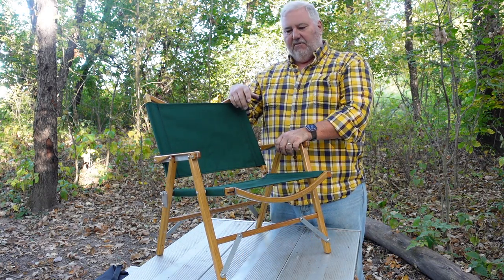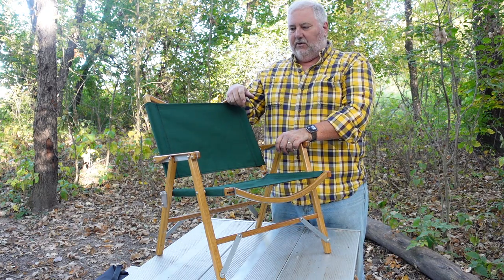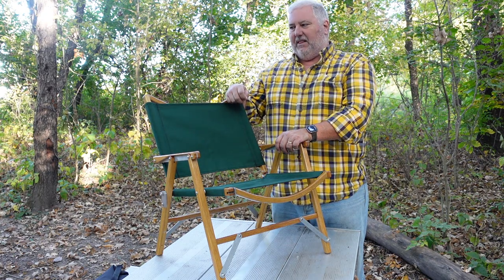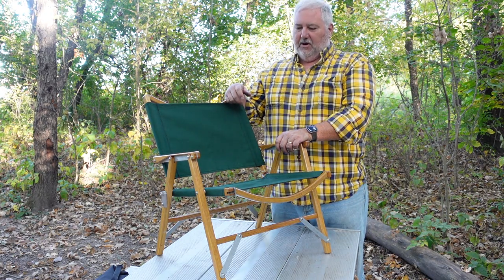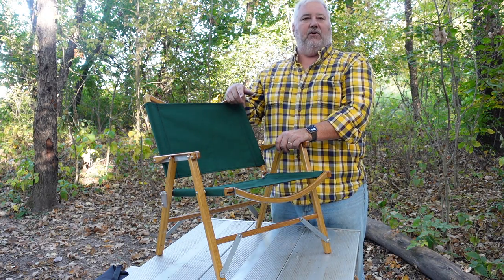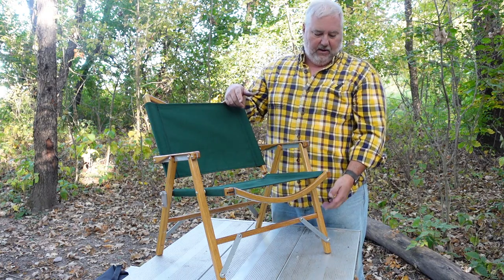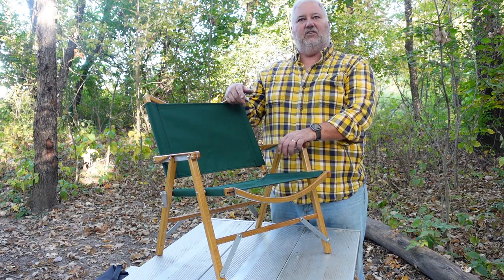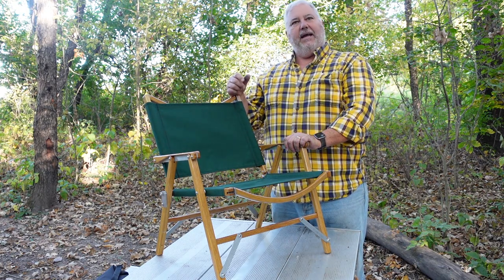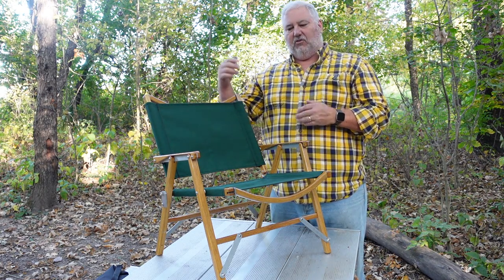Now, this may look diminutive — and in reality, it is diminutive. However, it is a very comfortable chair to sit in. If you have bad knees, that may be the only thing that would stop you from using this chair, because you do have to get out of it. One thing that Kermit Chair does make to alleviate that problem is extenders that actually raise the chair up off the ground, and they clip right into the existing hardware. And for folks that are a little wider in the hip, they do make a wider version — same height, just wider.